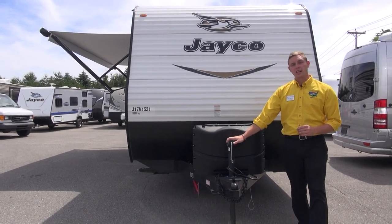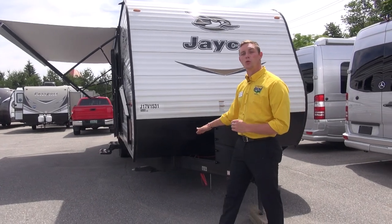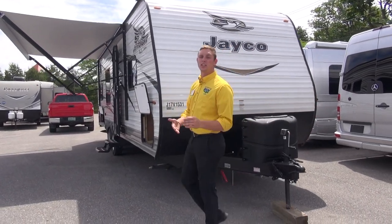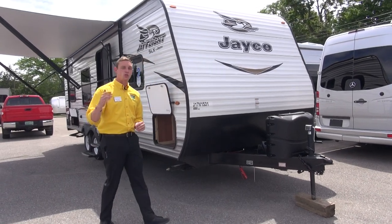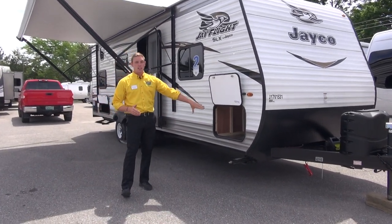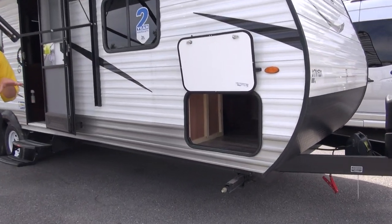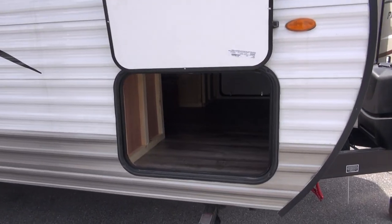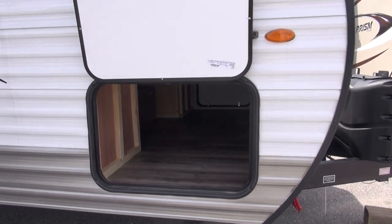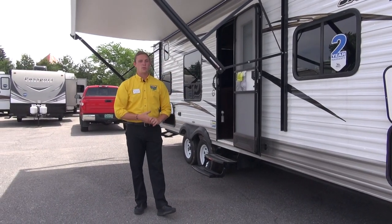First off, this one here has a hand jack, dual propane tank, and dual battery capability, making it really nice. Jayco does that on a lot of their models — it's extremely convenient for you the camper. Right up front here we've got some pass-through storage. It is accessible underneath the bed as well, so that's really handy. If you have anything stuffed in there you don't have to come outside and get your feet dirty — you just lift the bed right up and get underneath there.